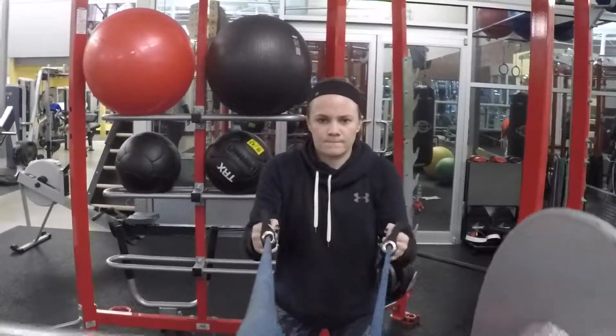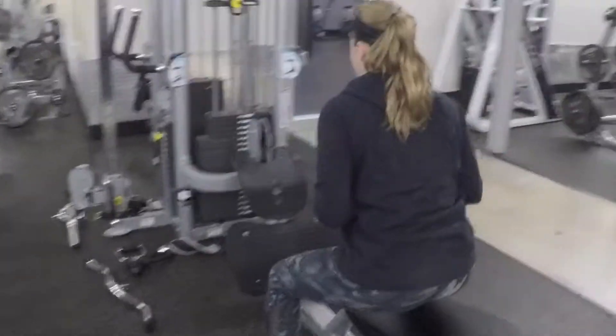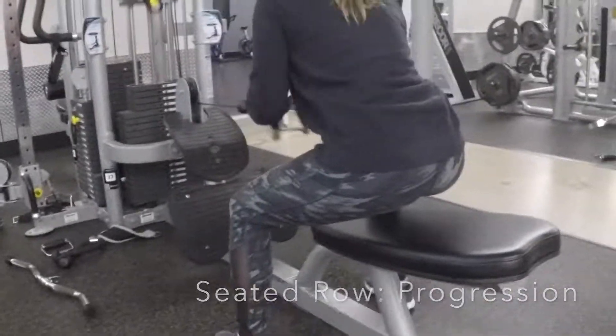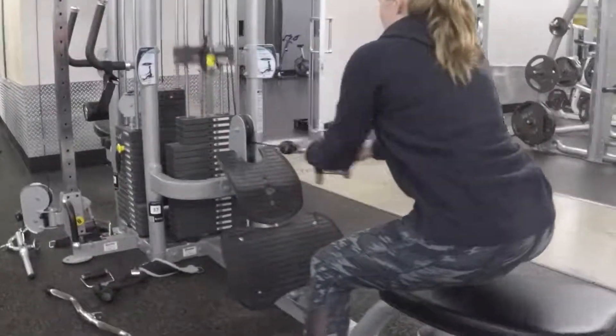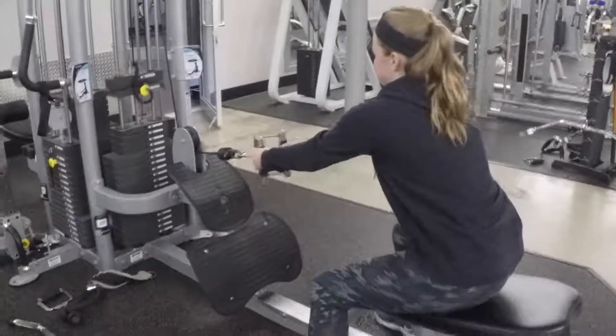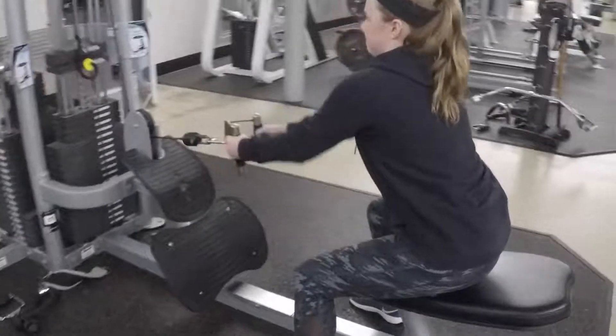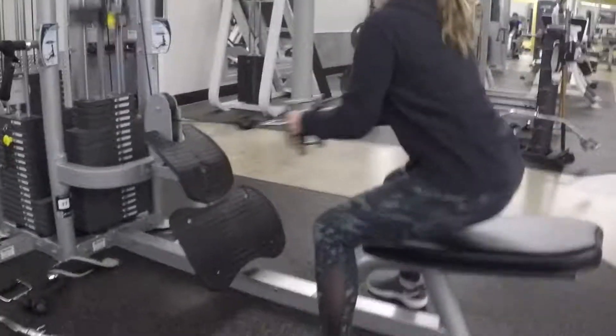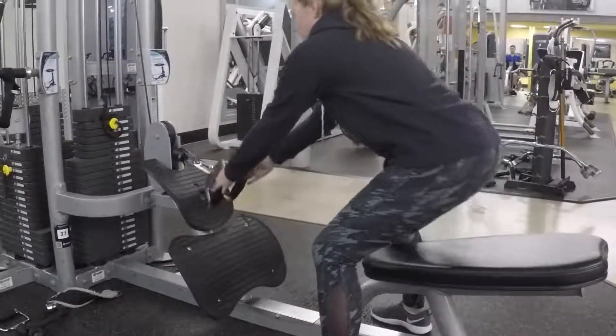For the progression, you target more of the total body by performing the same exercise as the baseline but in a squat position. This is a vertical pull exercise that targets the trapezius muscles, lat muscles, erector spinae, and rear deltoids.